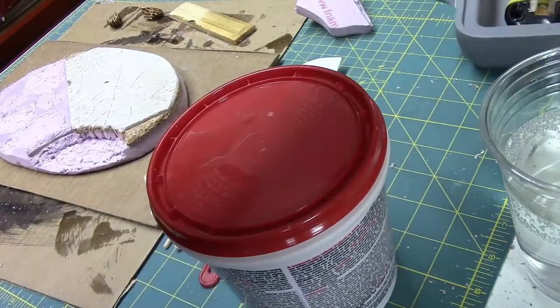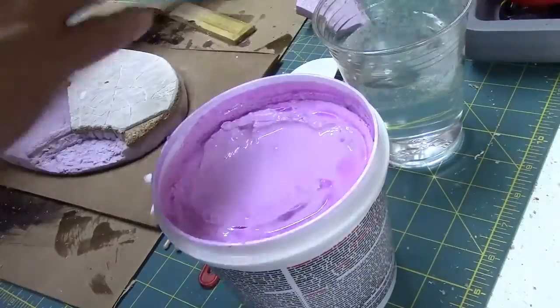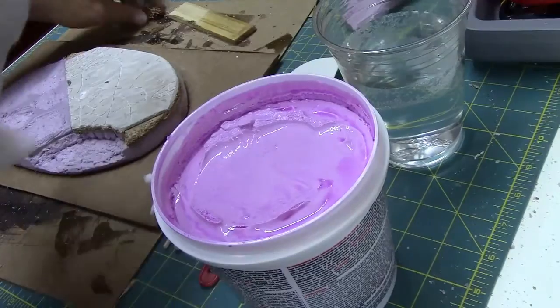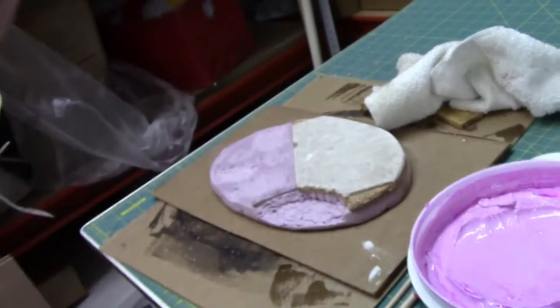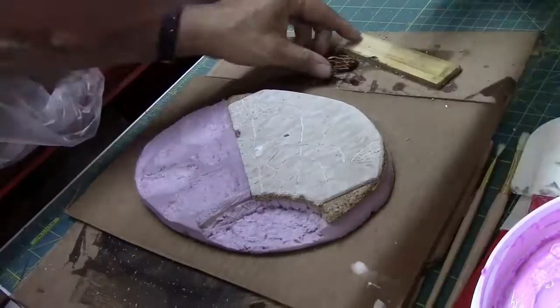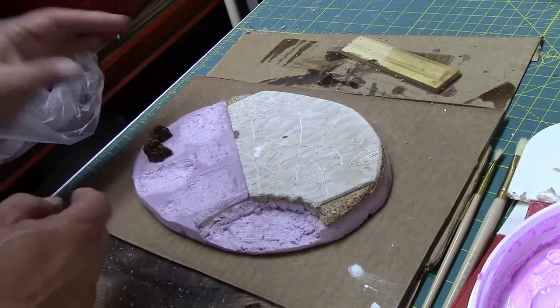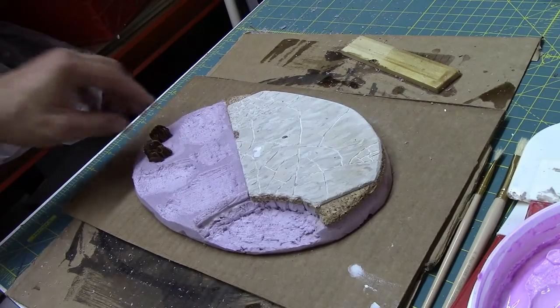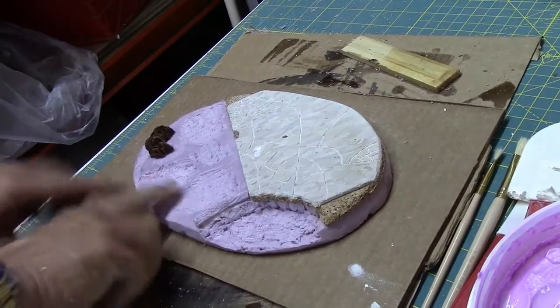That old one is going to get tossed and we'll use the new one. I've got some water here, a rag, and from the previous section my little bark stones — or rock outcroppings. I went in there with the Dremel again and got some really good variation to the lay of the topography.